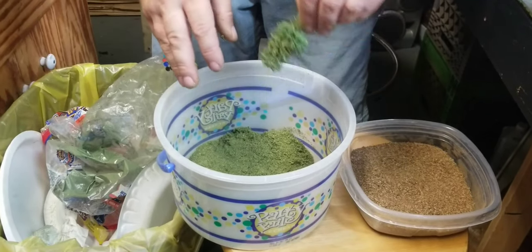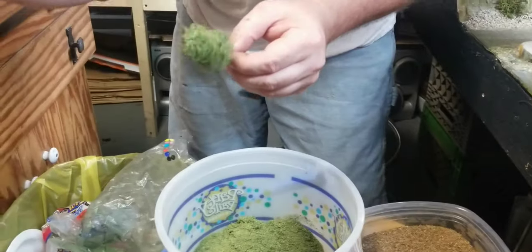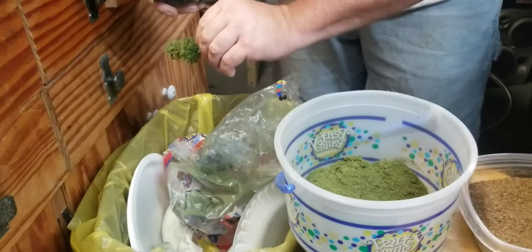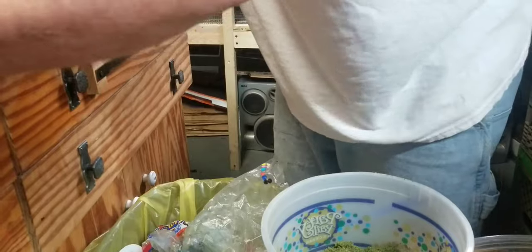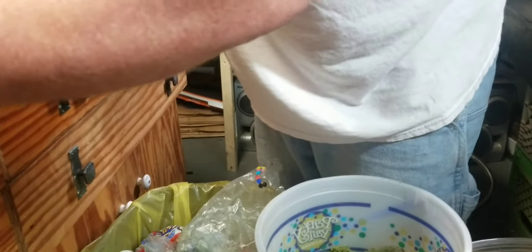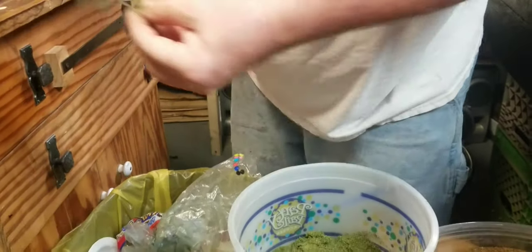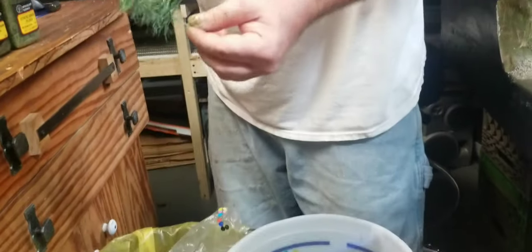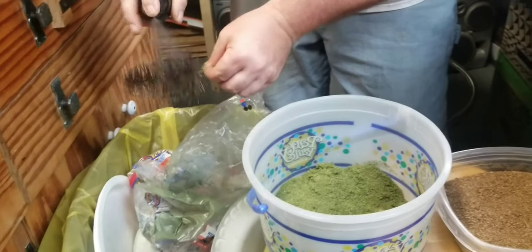I've seen a lot of guys put it in a bucket and shake it around — you can do that too. I just lightly do it. So how many trees have we got? That's six. One, two, three, four, five, six. The next one — let's do the brown one. The brown one's bigger.